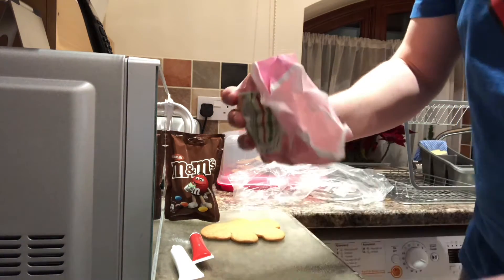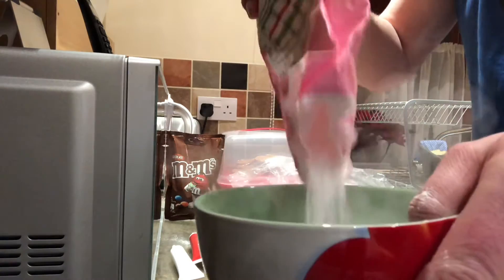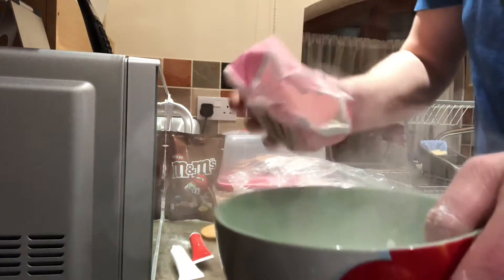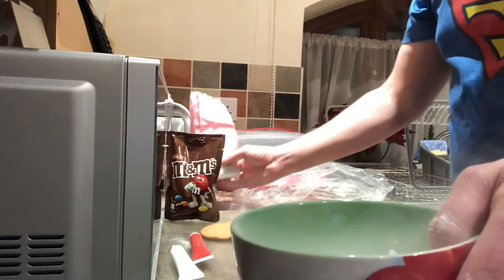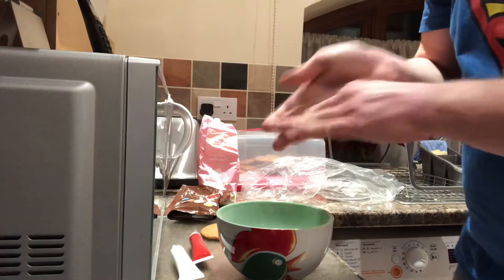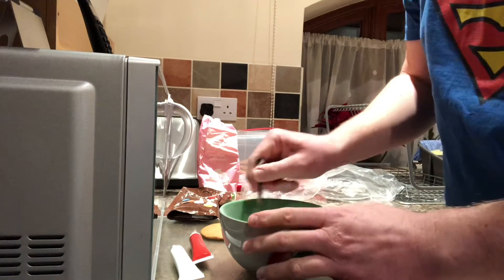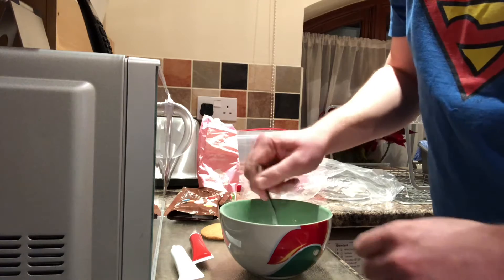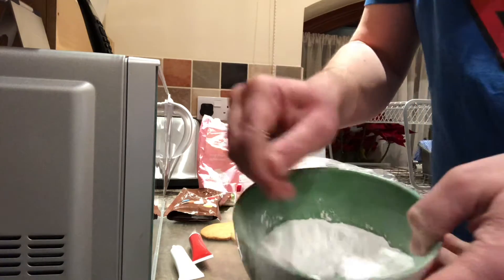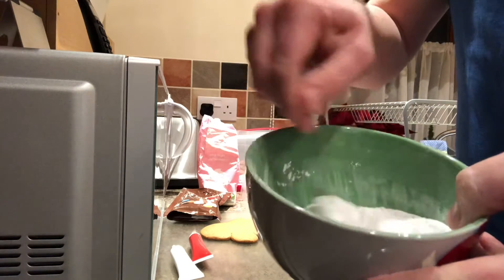It's all powdery — put some in the bowl. Then just put a little bit of water in at a time and mix it until it's thick enough to use almost like glue. I've put a little bit of water in there to start with because otherwise sometimes it goes really runny. I'm just going to stir the icing sugar — whoops, it's going everywhere.